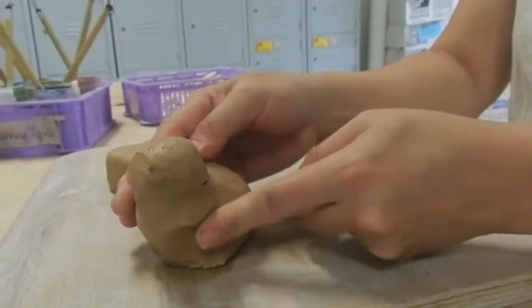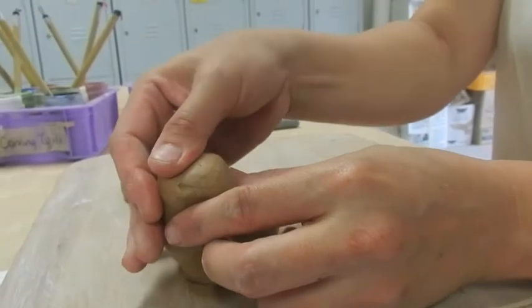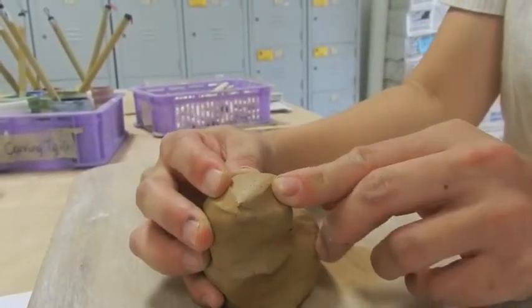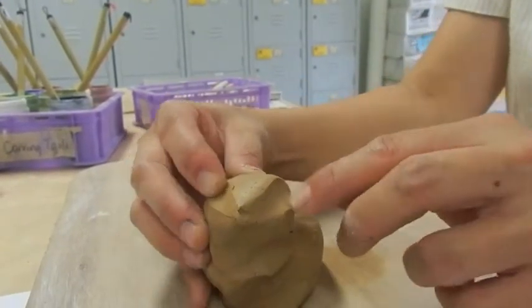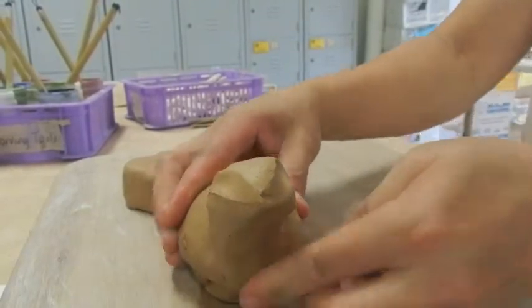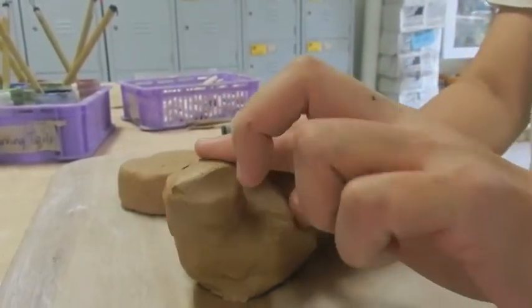Put a little bit of pressure on the base of the head to flatten it slightly. For the eye area, push these two fingers back to create the eye bumps. So we've formed the basic shape first.